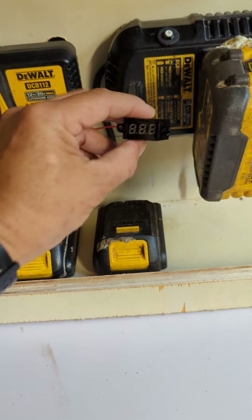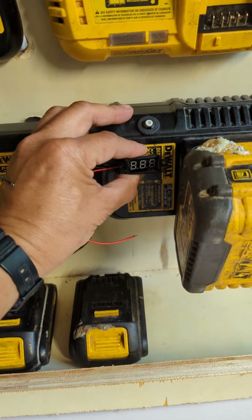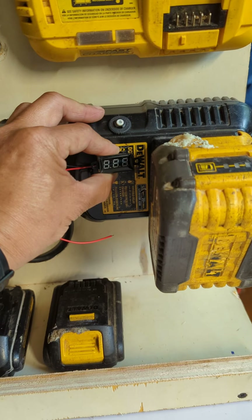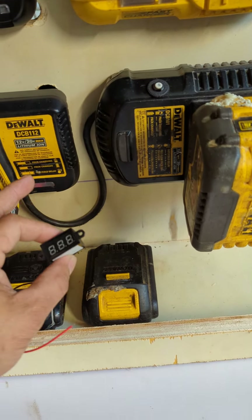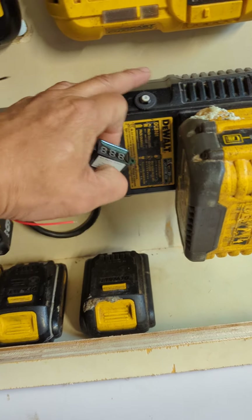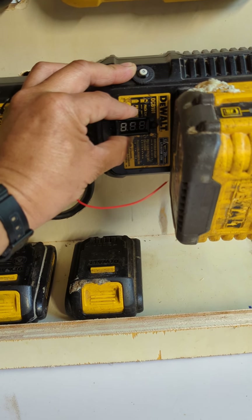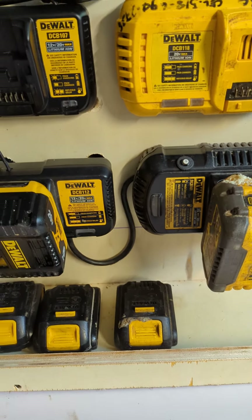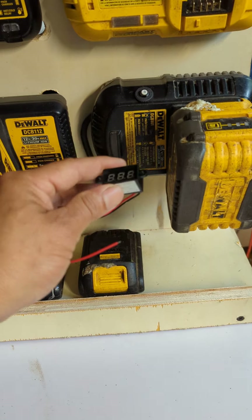I'm going to add a digital voltmeter right here so I know the voltage at all times. I might also buy one that has an amp reading so I know how much current is going through. I already have the breaker here, and I'm just going to mount the voltmeter here — and that's it for today.